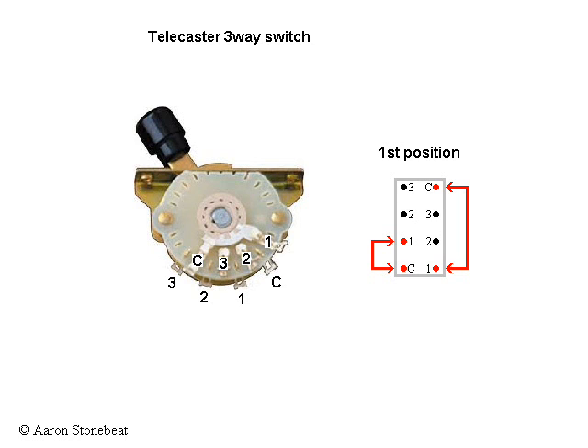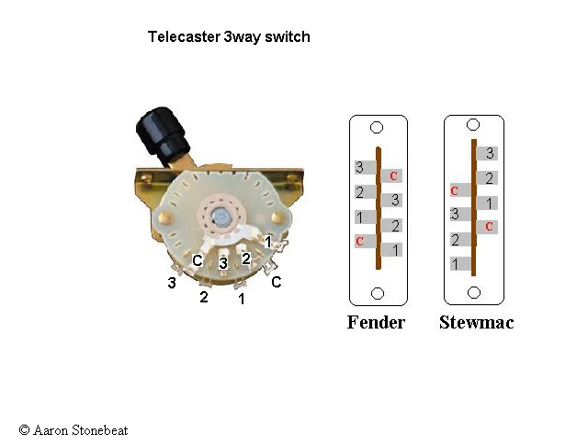This is what the switch does when operated: first position, second position, and third position. This in itself is simple enough, but some manufacturers offer switches which vary just so slightly from the original Fender type. Have a close look and imagine what would happen if you do not know exactly which is which on your switch.